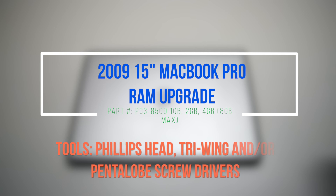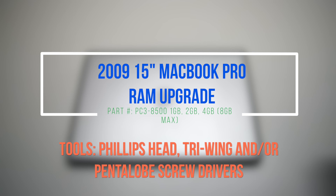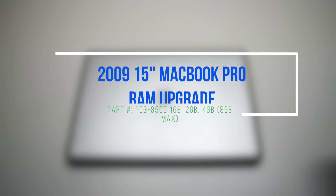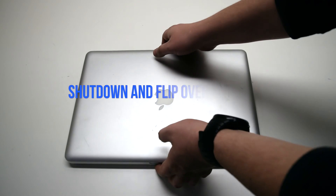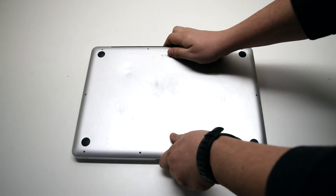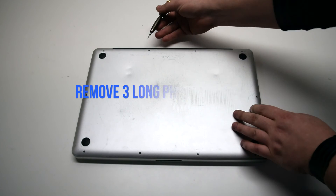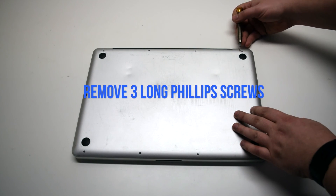2009 15-inch MacBook Pro RAM upgrade. Please note that removing the battery is suggested for this procedure. Begin by shutting down and flipping over the MacBook. We will be removing 10 Phillips head screws. Remove the three long Phillips head screws first.